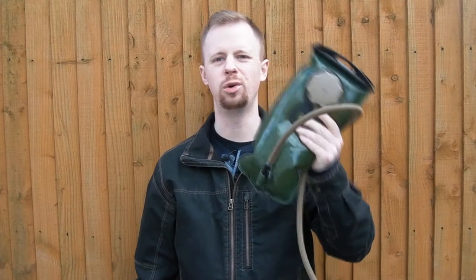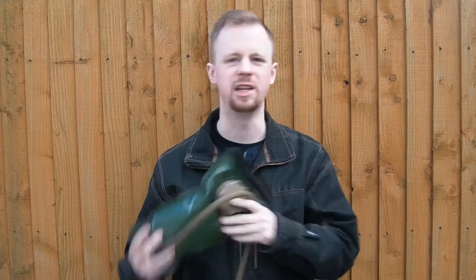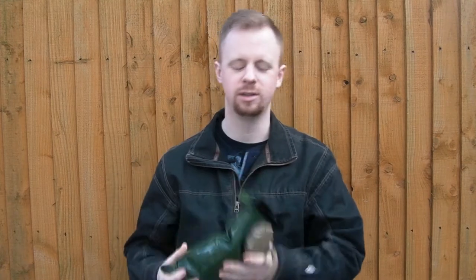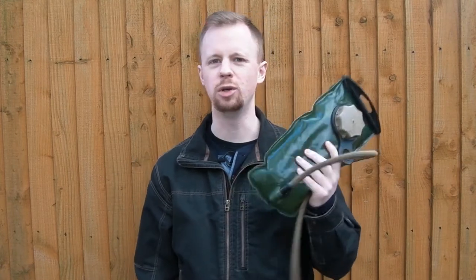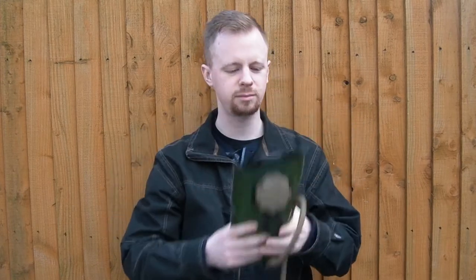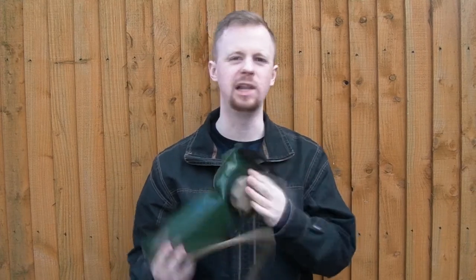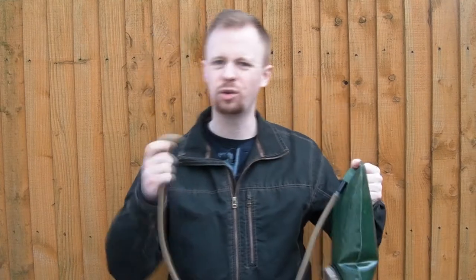If you've ever owned any sort of hydration bladder, probably a Camelback - I don't own any Camelback so I've got a Source here - if you've ever owned one you've probably heard this. This is a two liter hydration filled up most of the way. Obviously the more you drink, or the less you fill it, the more sloshing you get. Now I don't know how I've never found this out before, but recently I found a great way to get rid of that.